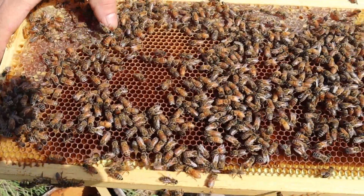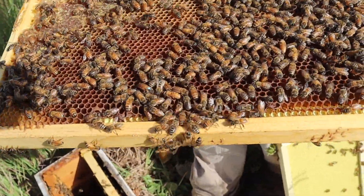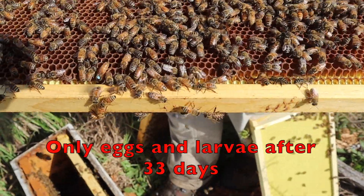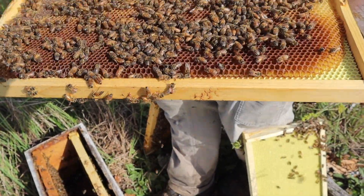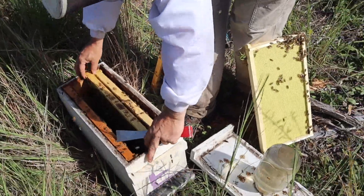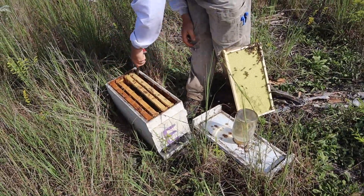Jessie has found a queen here that is not from one of our cells. It's obviously Italian. The brood hasn't progressed that far, so we know that she's a queen that this colony raised themselves. I'm just going to kill her, Jessie — I don't want her. We're not trying to introduce more Italian blood into our outfit; we're trying to make it Caucasian. We'll just disassemble that nuc and do away with it.